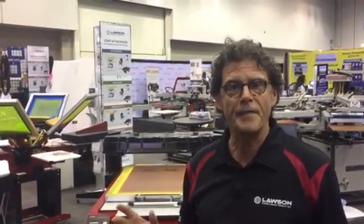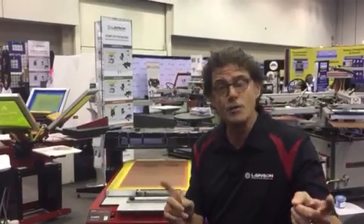Hi, I'm David Landesman with Lawson Screen and Digital Products and we're at the Indianapolis NBM show. I just want to give you a quick walking tour.